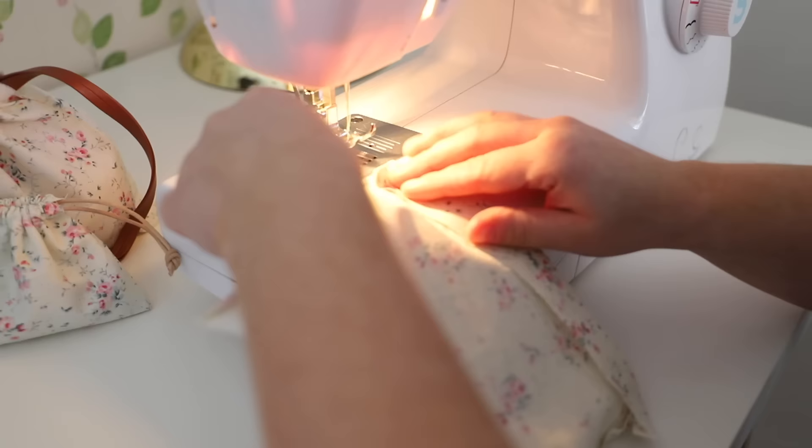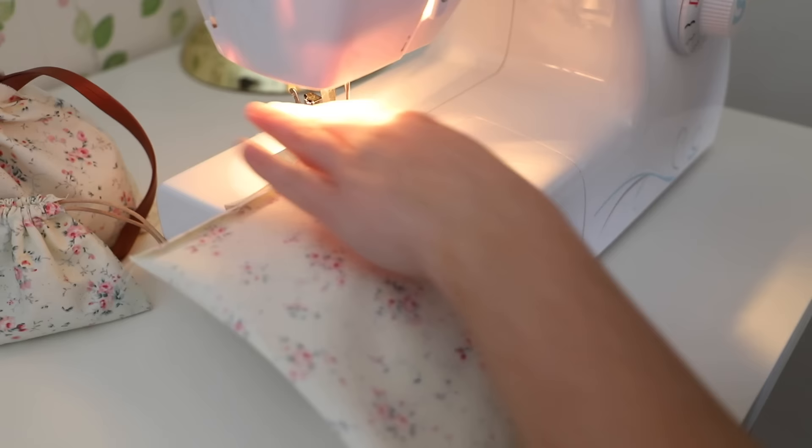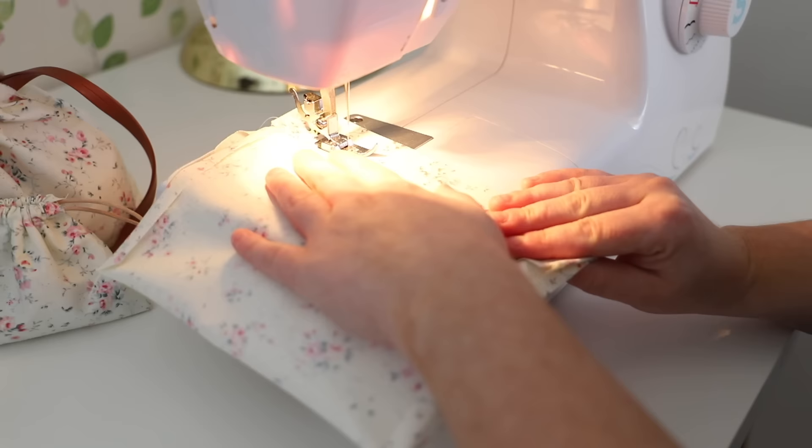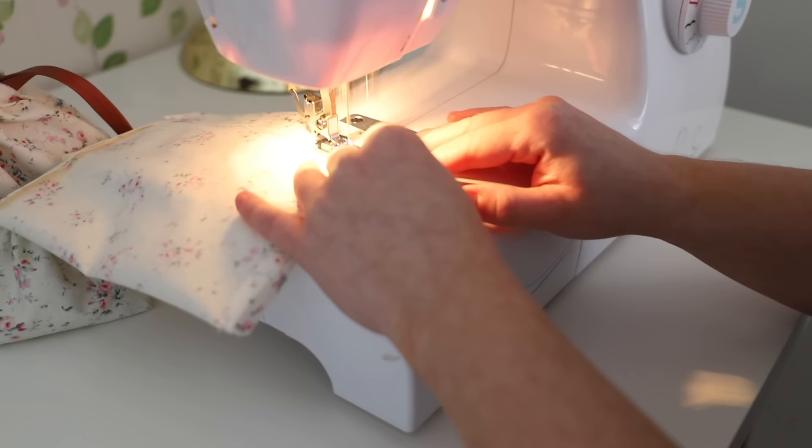I am now just sewing my tunnels closed. I am going to do a straight stitch down, leaving a gap on the inside because this is where you are going to put your piece of string to make your tie. Also don't forget to do a reverse stitch at the beginning and end of your stitching to keep it nice and secure and in place.